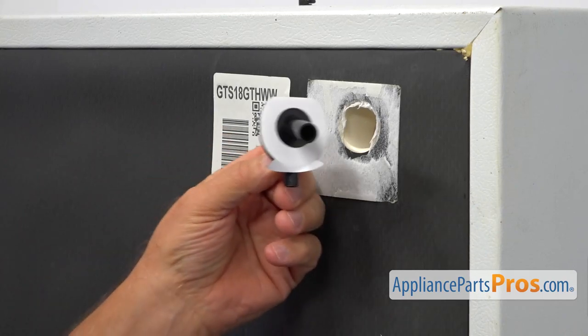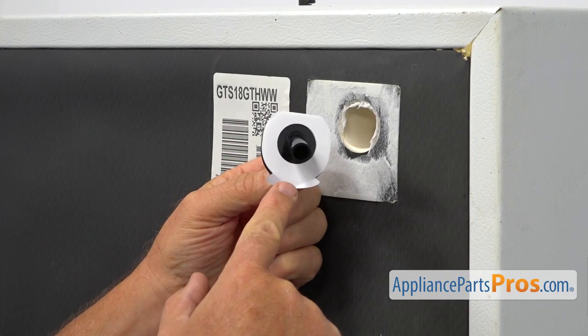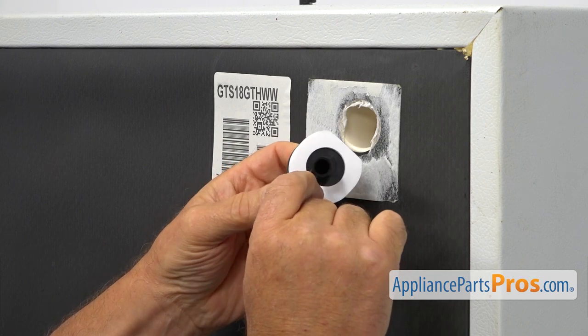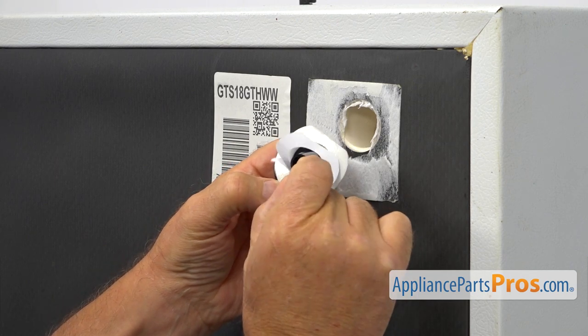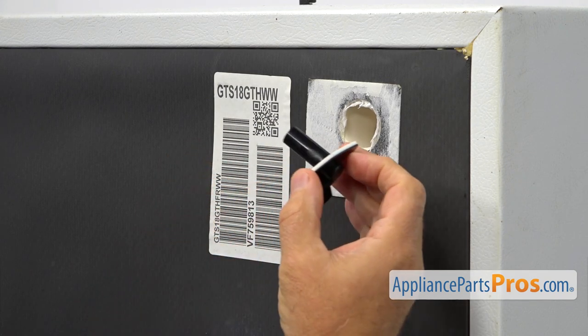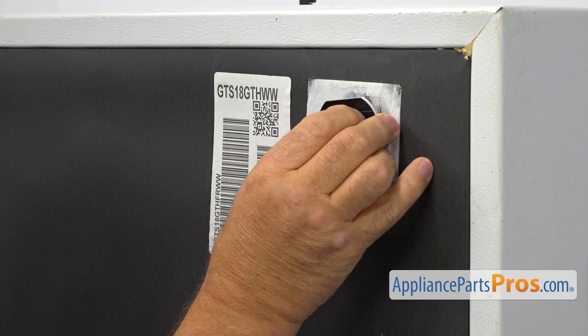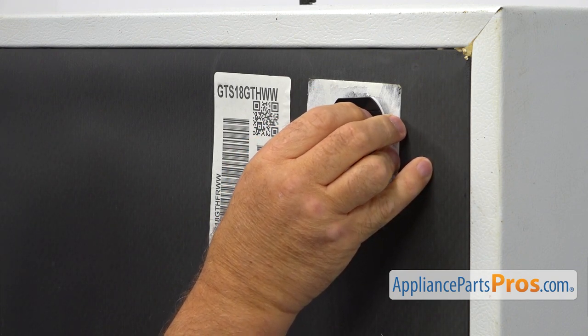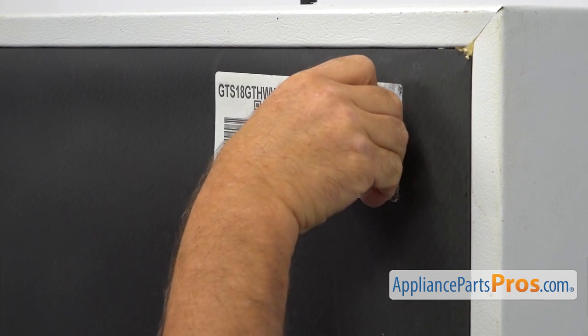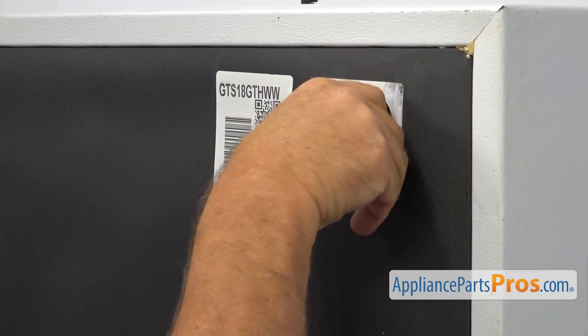We're going to install this new piece and we need to peel off this protective layer of paper to expose the glue. Don't touch this side, and we're going to install it in there. You need to cover the opening completely and push it in and let it glue.